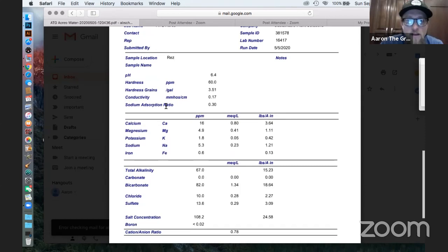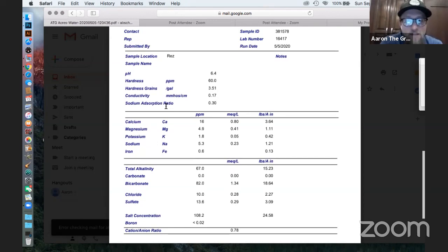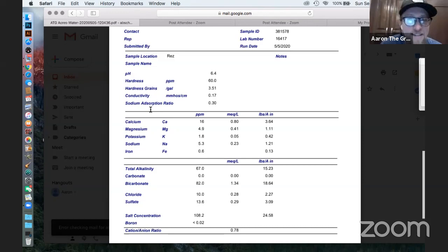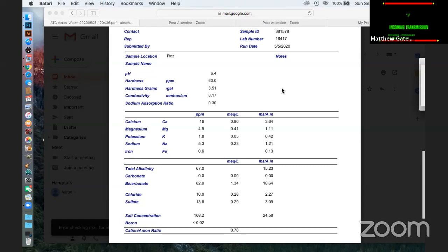This is the kind of stuff you're going to look at from Logan Labs. They give you electrical conductivity — they call it conductivity in MMHOS per unit. Alkalinity, carbonate, bicarbonate, chloride, sulfates, salt concentration — all this stuff is important to test for. My salt level is particularly a concern, so I always like to get a little bit of runoff and push some water through. It's millimoles per centimeter apparently according to PetroWiki — it's a way to measure a very small amount of electrical conductivity.